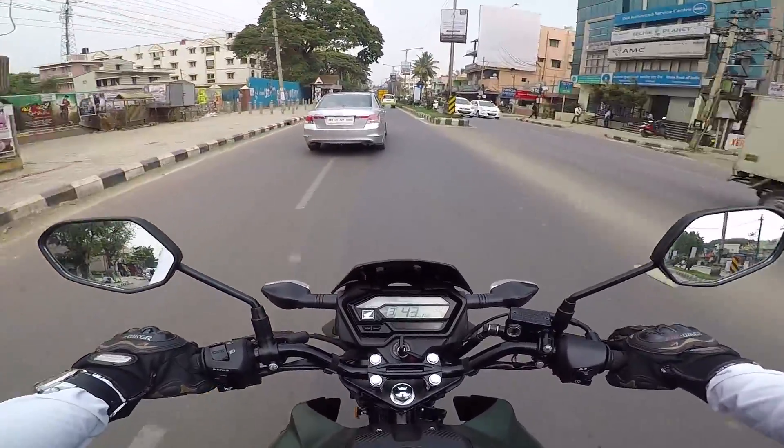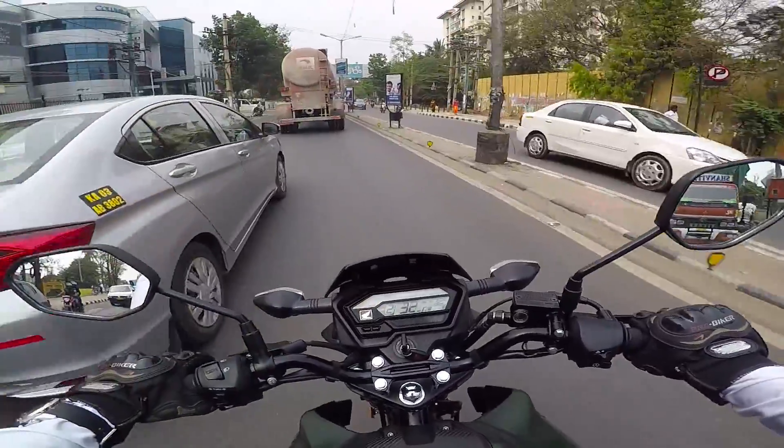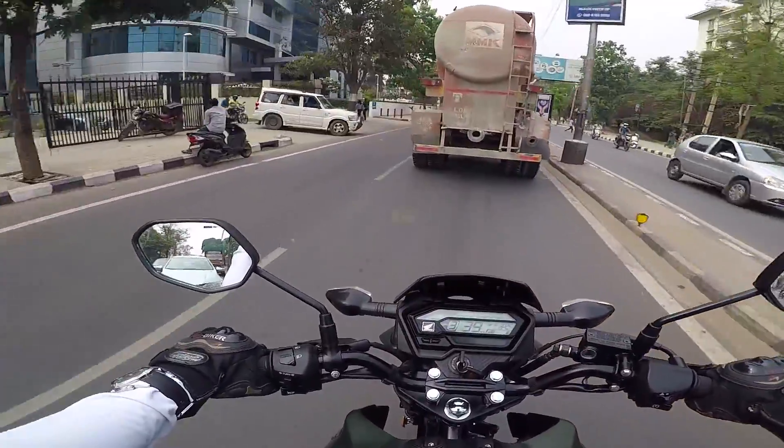This has decent power to filter in the city. I'll just ride for some time and stop somewhere to give you an update.